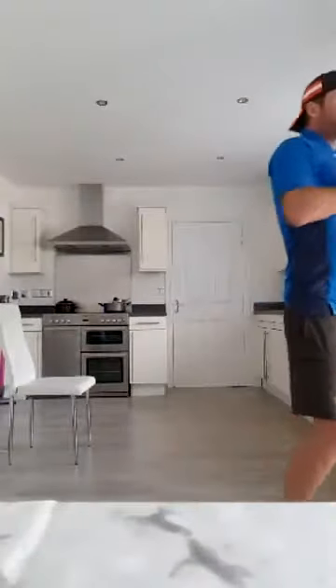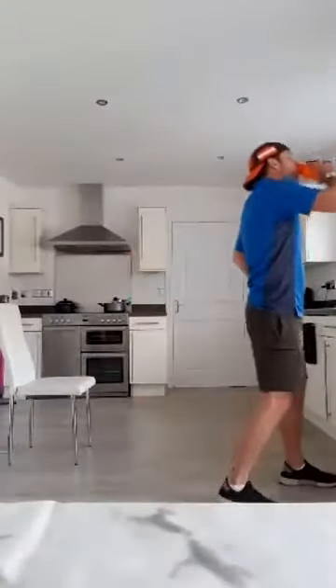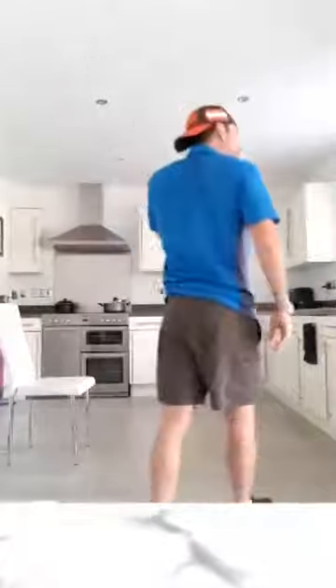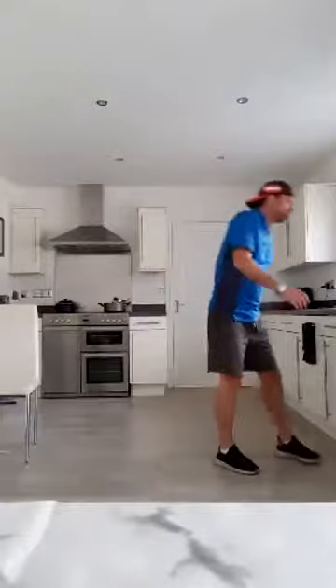A minute's breather, well done everyone. Keep the feet tapping, get some fluid on board. The good news is that's the hard bit done, just got the cool down to do, stretch off, we're done and dusted. Everyone okay after that? Ready for a cool down? Get another 30 seconds and off we go. Let's just start with a bit of a march - aim now is just to slowly bring that heart rate down, and then we'll have a little stretch.